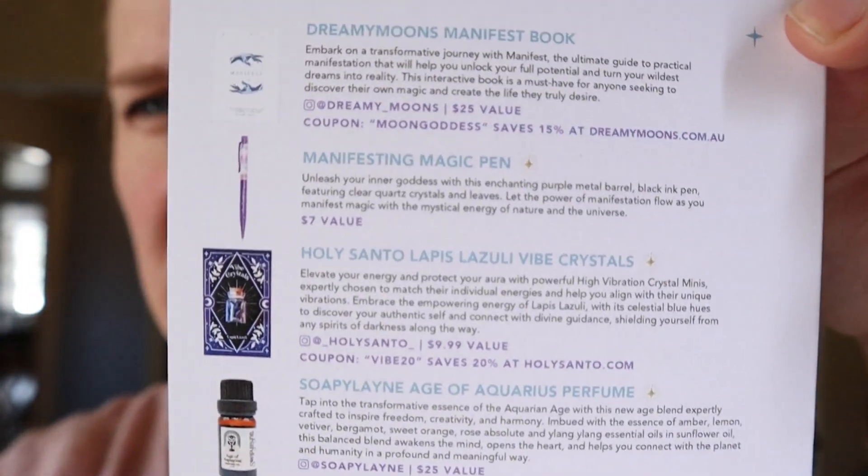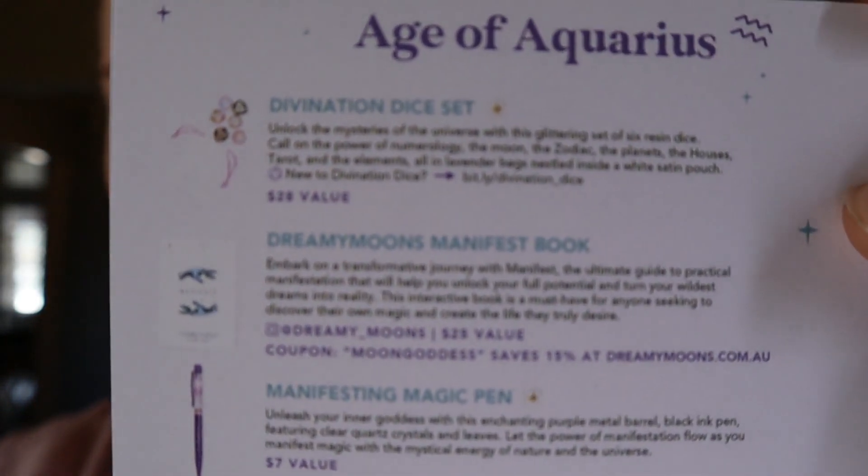Here is the list of all the other things in the box that I did receive. That's okay, because honestly I was wanting the divination dice set — maybe I'll make a video where we can play around with them, that would be fun. If you want to see more from me, go ahead and hit that subscribe button, and if you don't want to miss any videos make sure you hit that notification bell too. If you love this video, give it a thumbs up. I will see you next time — bye bye friends!